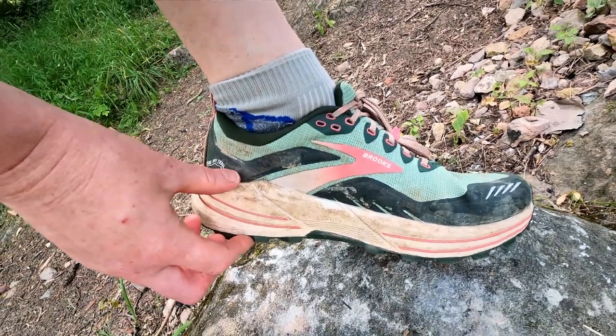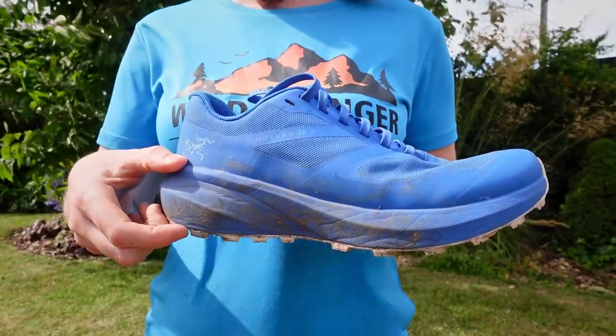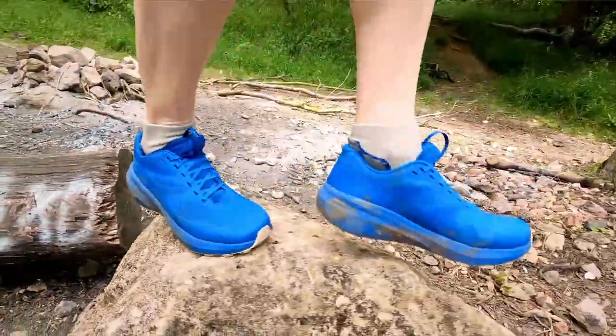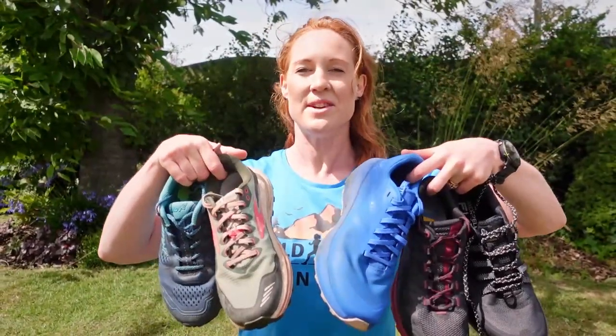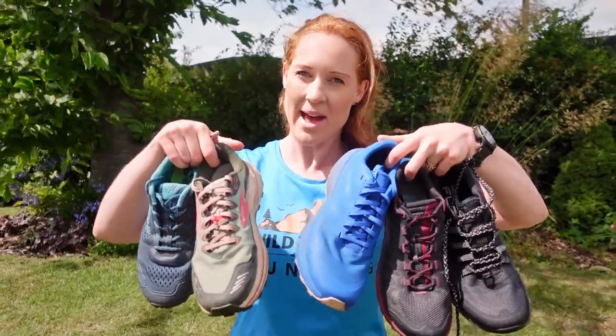So for this review, I've chosen higher drop road-to-trail running shoes that have more like six to eight millimeter drop rather than four to five millimeters, which is also a popular level for lower drop trail running shoes. So here are my top five road to trail running shoes to help you pick the perfect pair. If you fancy buying any of these, just use the affiliate links in my film description below and please click like and subscribe to the channel. It's totally free, so you don't miss out on any more gear reviews from Wild Ginger Running.